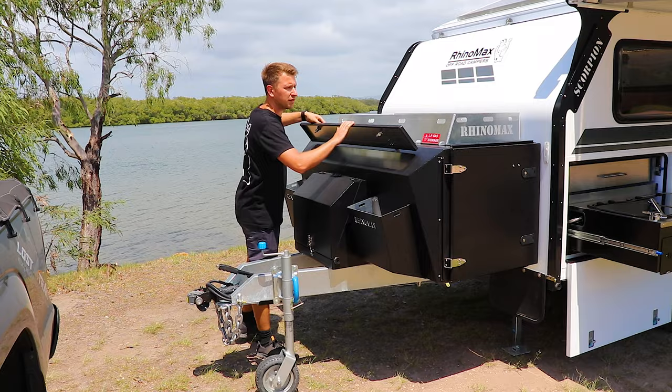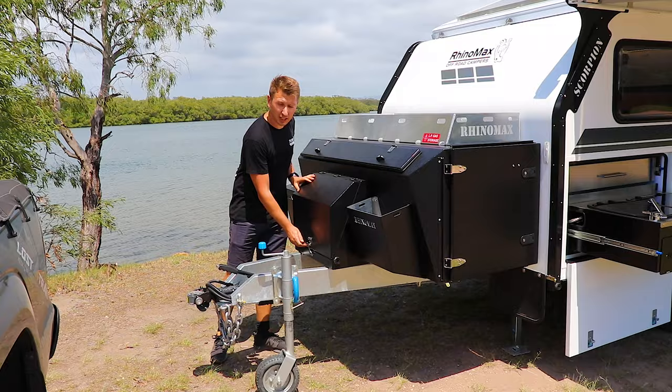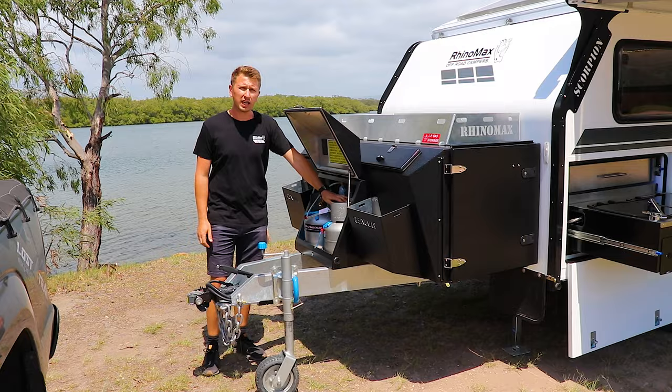Moving down, we've got a pole storage box inside here which is great for carrying things like your awning handles, drop-down legs, anti-flap kits, bits of hose, anything awkward you want easy access to. There's also a lockable storage area here for two four-and-a-half litre gas bottles.